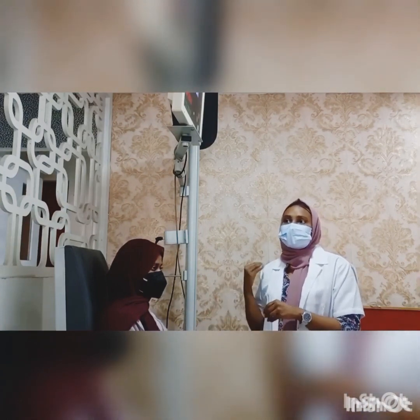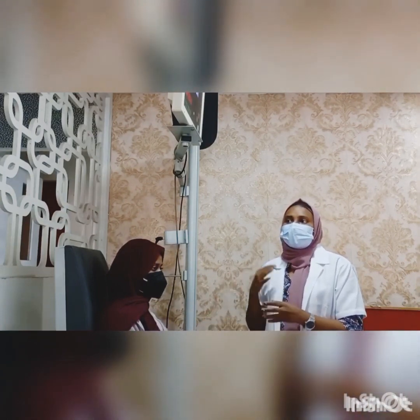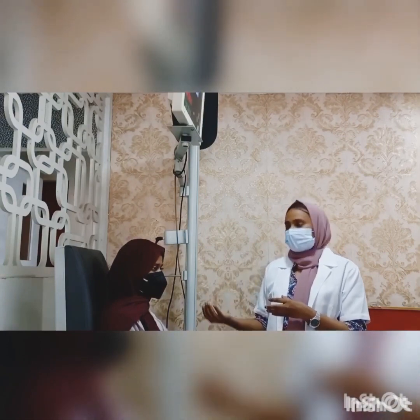This is our demonstration session. Thank you.